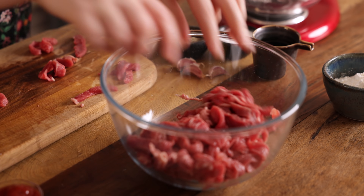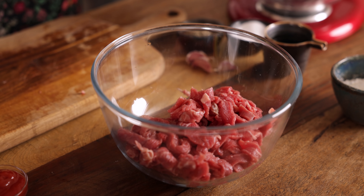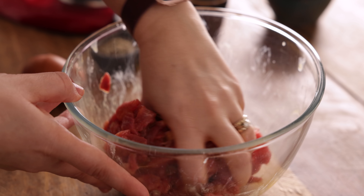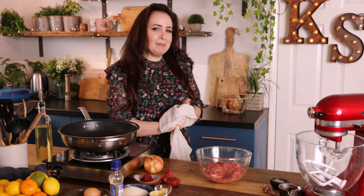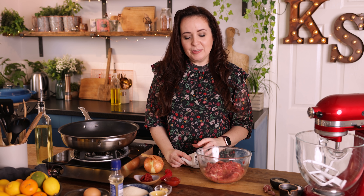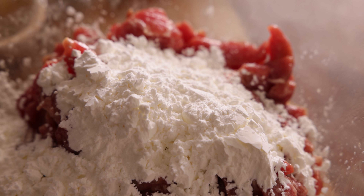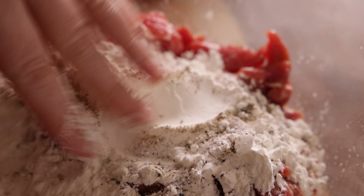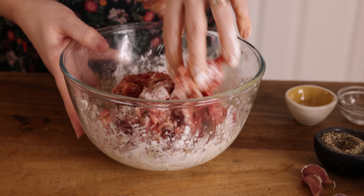Once all the steak has been sliced into strips, place them in a bowl and add an egg. Mix together to thoroughly coat the steak in the egg. The mixture of egg and corn flour is what gives you that lovely craggly coating — if you just use corn flour you won't get the same result. Add four tablespoons of corn flour and a quarter of a teaspoon each of salt and pepper, and an eighth of a teaspoon of white pepper. Toss it all together to coat the steak — it will be a sticky mixture.